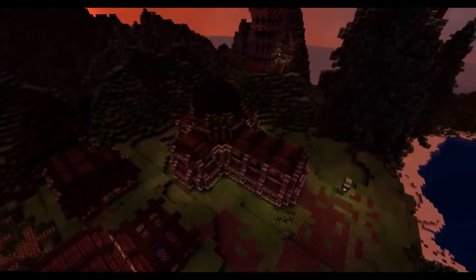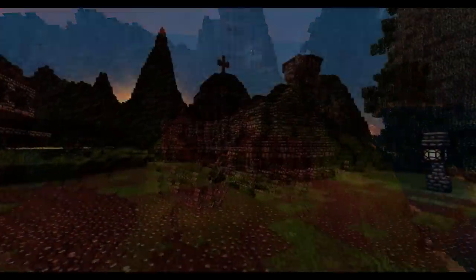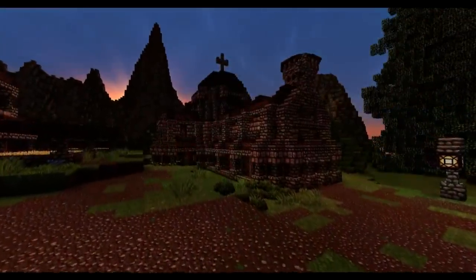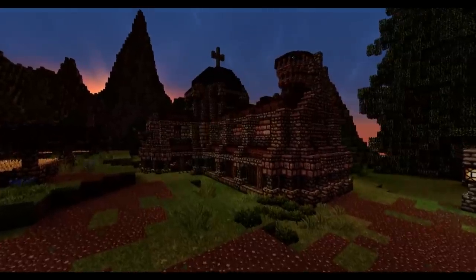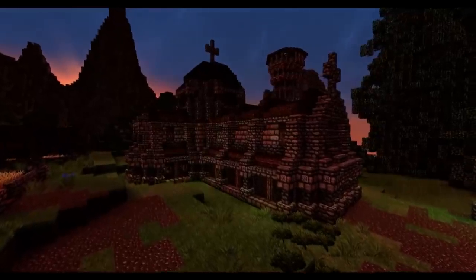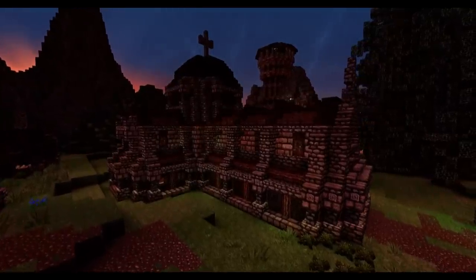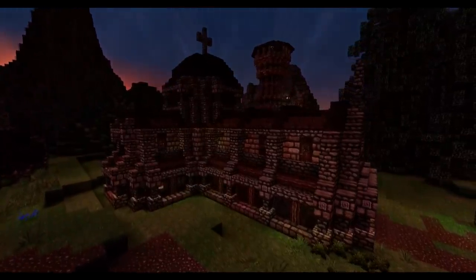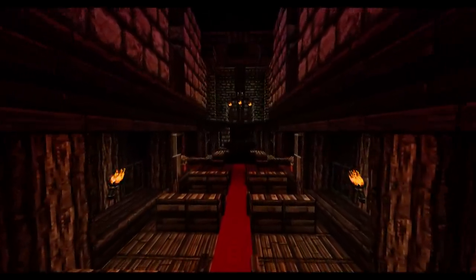Hey guys, what's up, this is JeroCraft and welcome back once again to another Minecraft tutorial video. This one you guys have been patiently waiting for — a lot of requests — it's the Basilica from my Highland Dwarf Village. It's going to be a bit more complicated compared to my other videos but hopefully easy to follow. I'll skip the boring bits and speed things up where I can. It will be split into two or three videos depending on how long it takes.